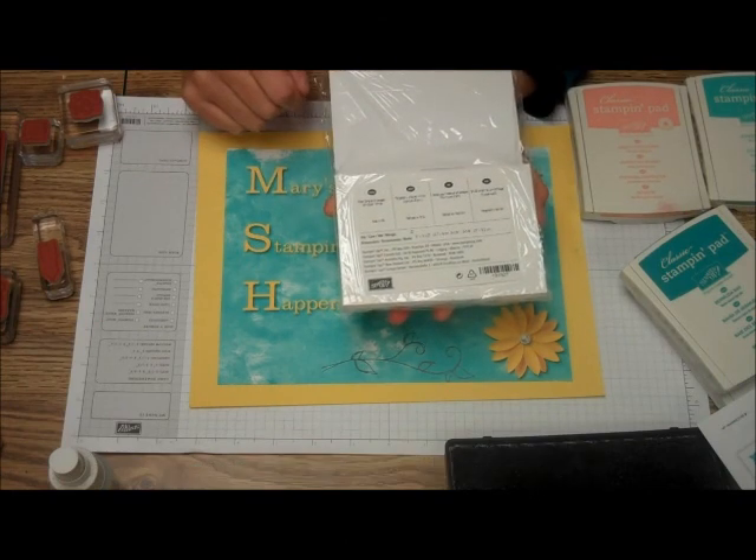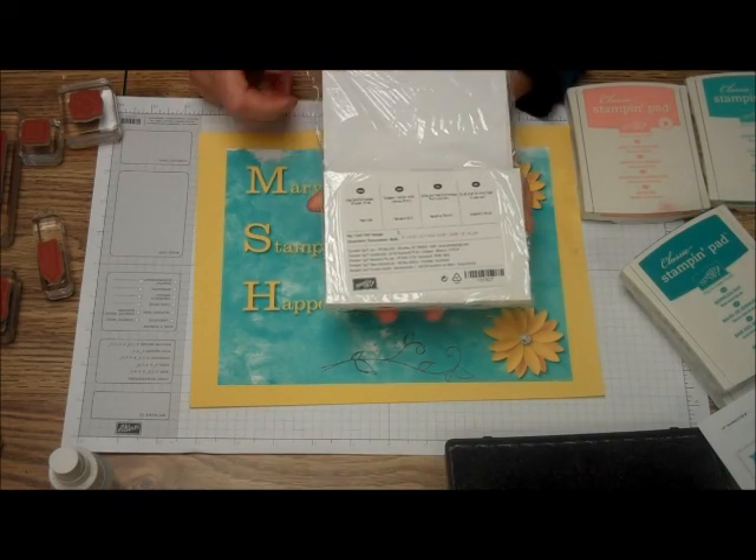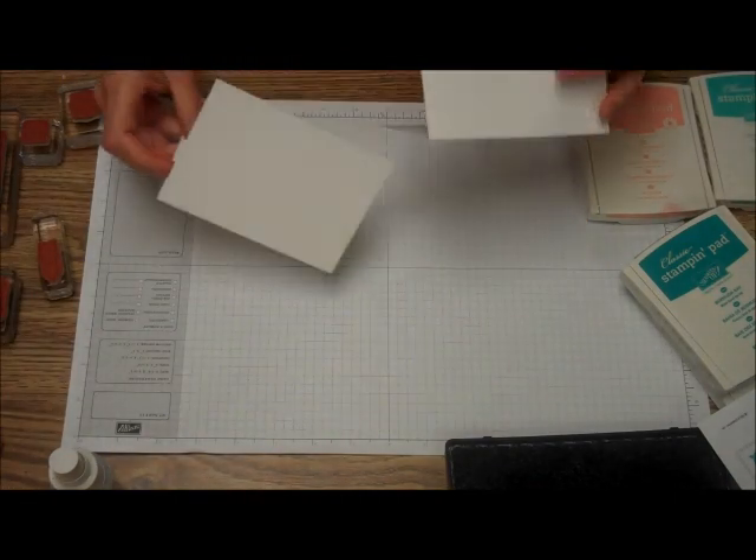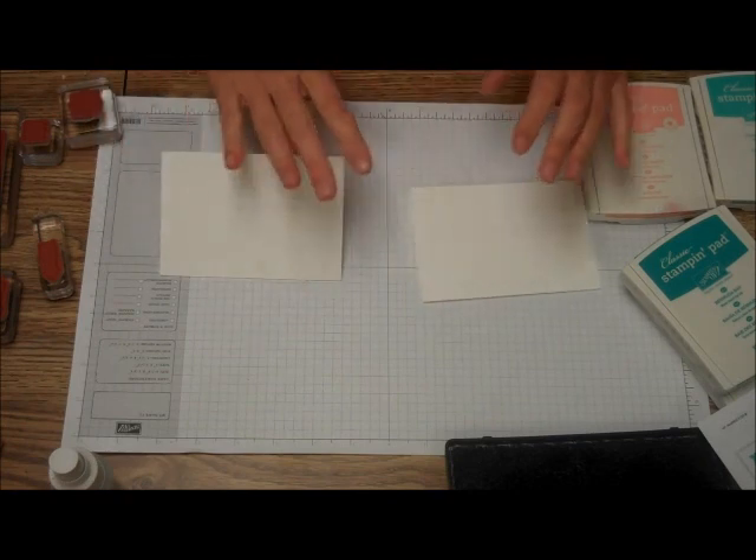They come 20 note cards and envelopes. They're 5 by 3 and a half inches. So we're just going to make a couple of really quick and easy cards here.